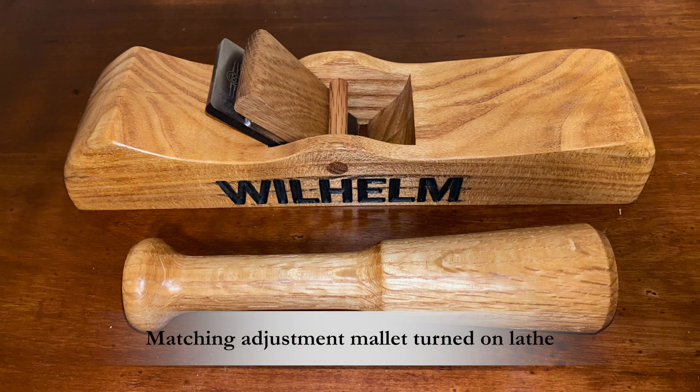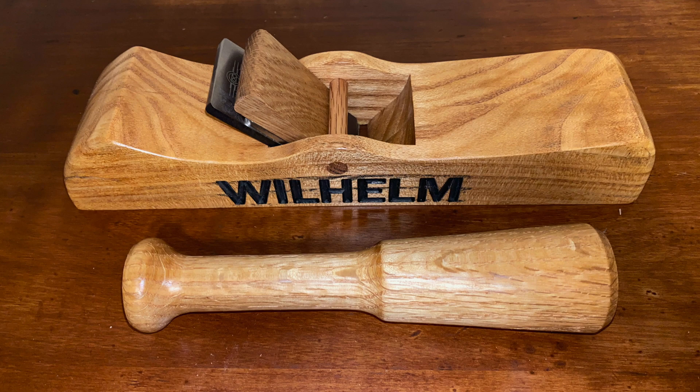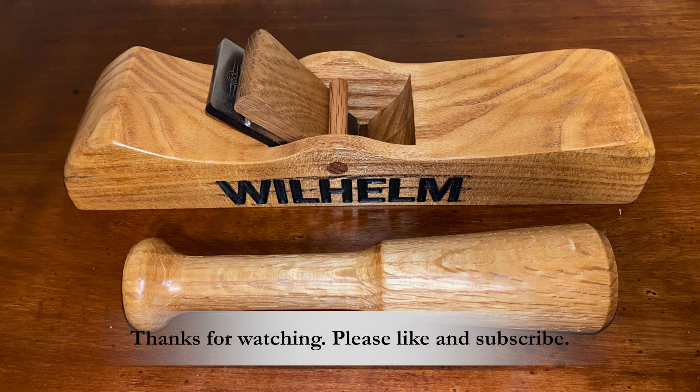Wooden hand planes need to be adjusted with a little hammer or mallet. They can be a traditional hammer shape or you can go with a turned mallet like this one that I made on the lathe.